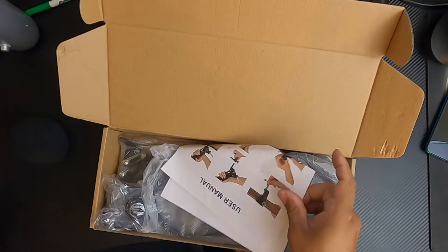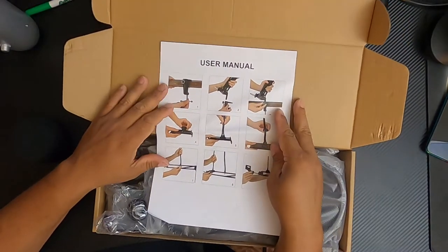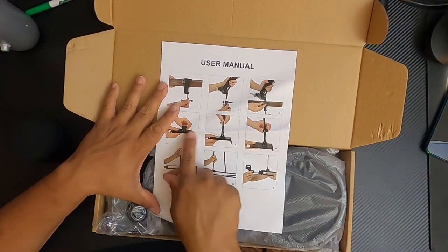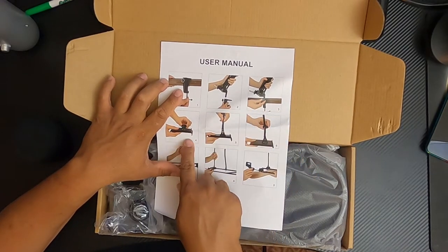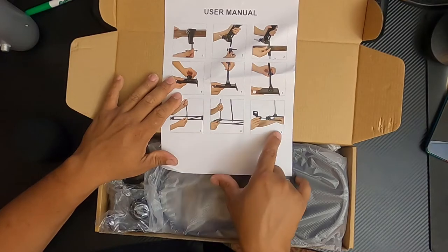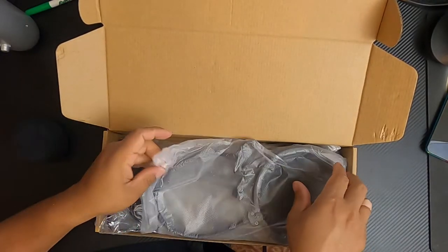For the user manual, it's pretty much one page with nine pictures — three of which actually tell you how to mount it to your table, and the other six talk about how to mount the phone mount to the arm itself. So we'll just toss that to the side.